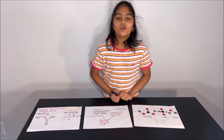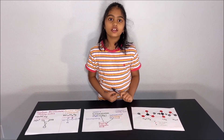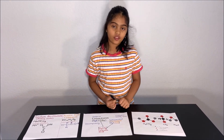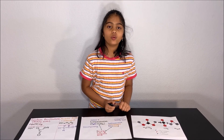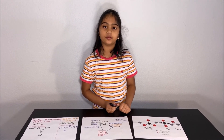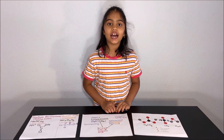Now we know about the chemical reactions of the volcano experiment and the balloon inflating experiment. I hope you liked this video. Thanks for watching. Please subscribe to my channel for more fun science experiments. See you next time. Bye!